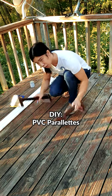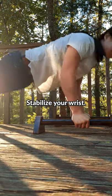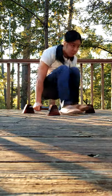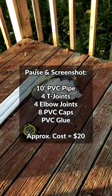Hello, my friends. Here's how you can make your own pair of parallettes out of some PVC tubing. Parallettes are a good way to stabilize your wrist during push-ups, and they open the door for other fun exercises. You can save some money by making them yourself. Here's a list of everything you'll need.